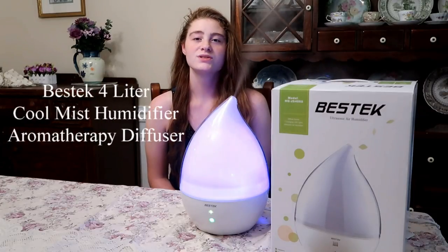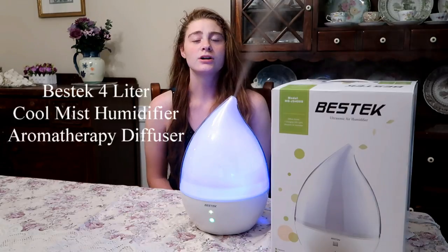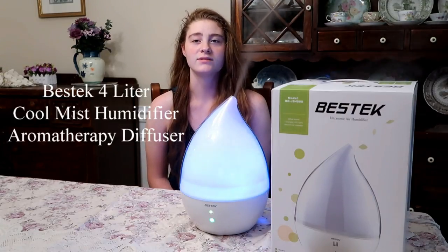This is the Mistek 4-liter Cool Mist Humidifier that doubles as an essential oil diffuser. It is large and in charge and also happens to be very attractive in design.